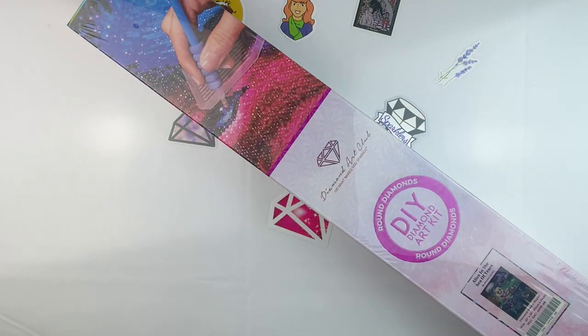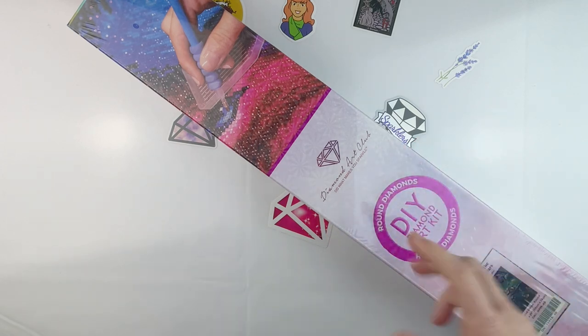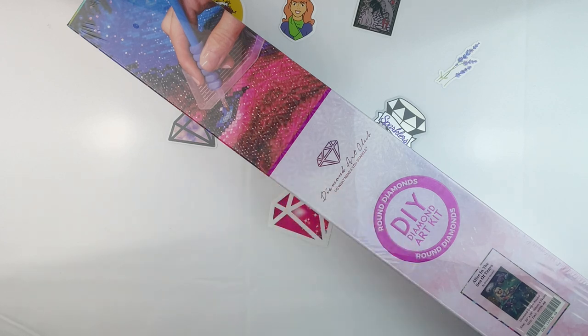Hello fellow Diamond Painting Addicts and welcome back to Diamond Painting Anonymous. I'm Daphne and I am here today to do an unboxing for you. I am so excited that I have almost finished my first Big Ten canvas, which is my Treasure Studios art canvas.